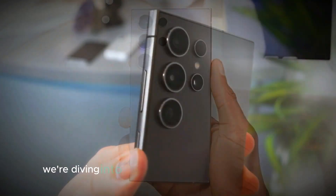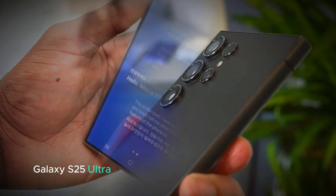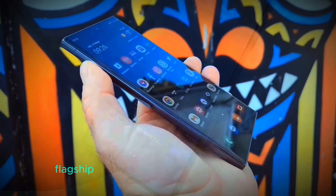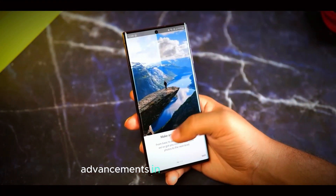Welcome to our channel. Today we're diving into the latest details about the Samsung Galaxy S25 Ultra, expected to be announced in early 2025. This upcoming flagship smartphone has already created a buzz due to its anticipated advancements in design and features.